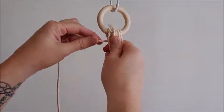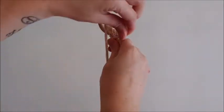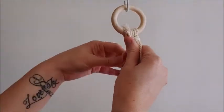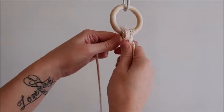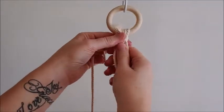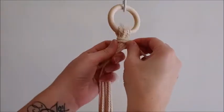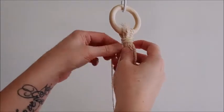Now we're just going to do a gathering knot. To do that you need to make a loop and hold on to the top part. Just keep looping this around. I'm going to keep wrapping this around so I get two inches of the knot, and I'll show you how to finish this.